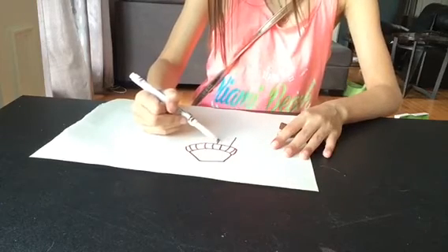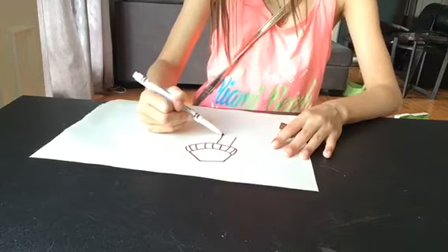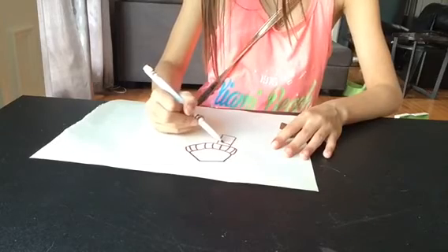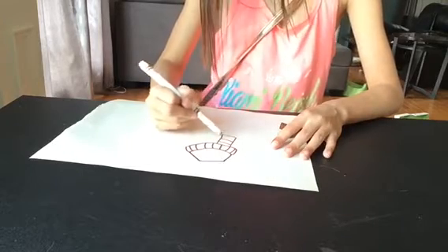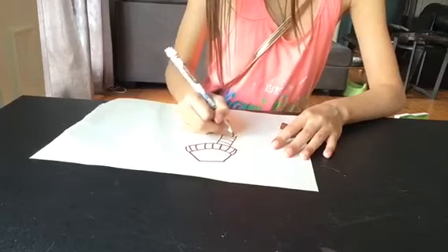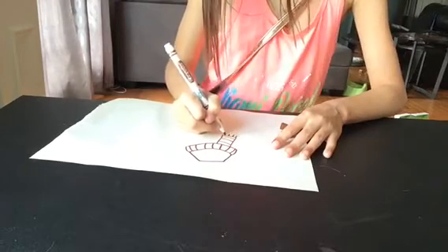And then for the little part dangling down — this little part — we're going to do that. And then the little fringe at the end. Just little lines.